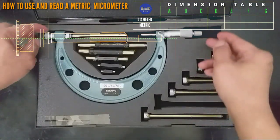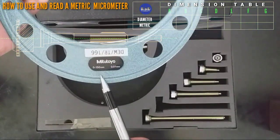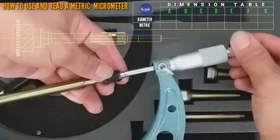This is a metric micrometer. We use a 0 to 150 mm range and 0.01 mm graduation. Temperature required is 20 degrees Celsius.